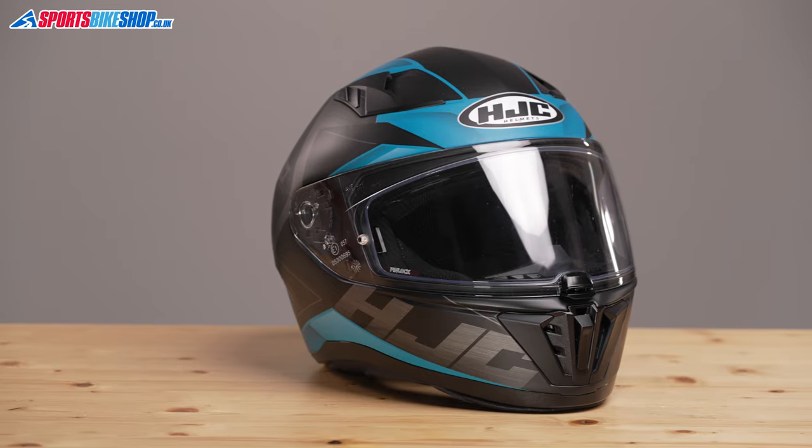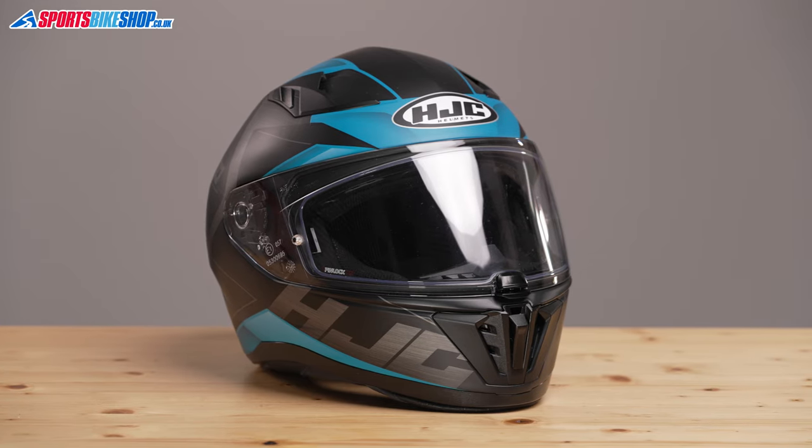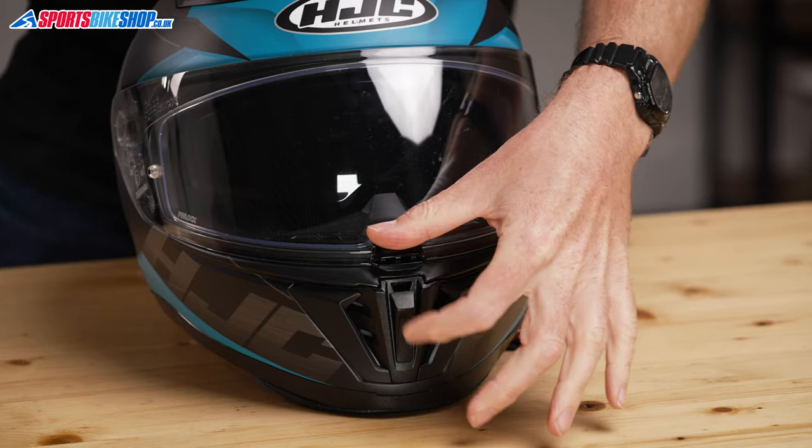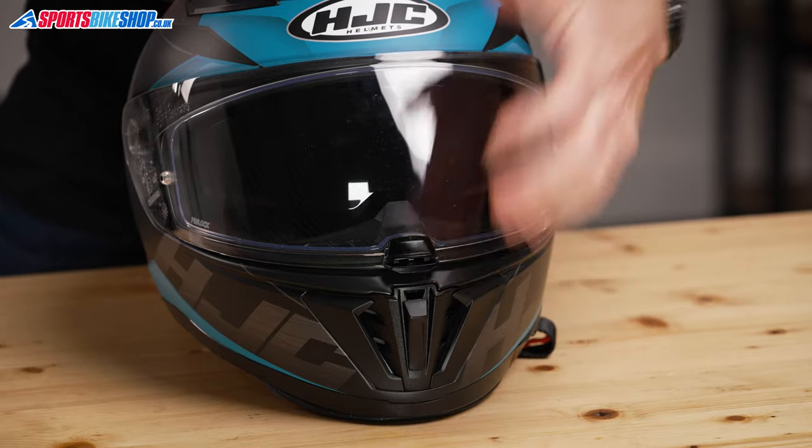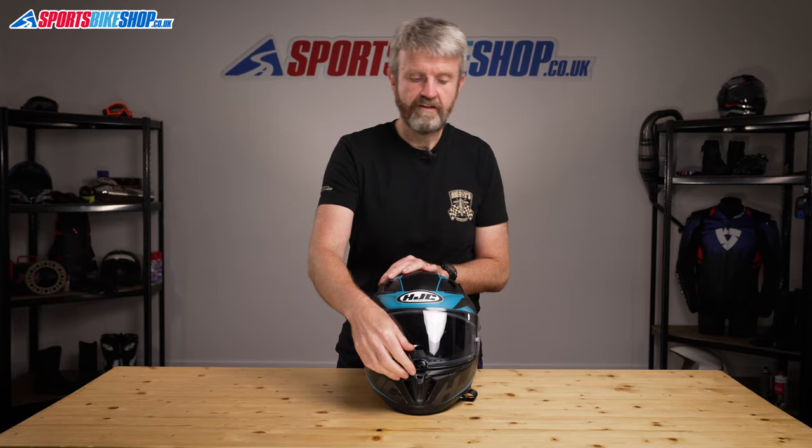The visor on this helmet is quick release and it takes only seconds to remove it and replace it. It lifts and it locks on this central tab here, so pushing that down firmly at the end locks it down and then pushing on the lower section releases it again. Just leaving it there opens up a small gap around the base to allow some air to flow in, and then the visor just carries on lifting from that tab.